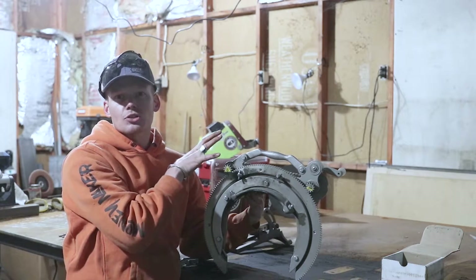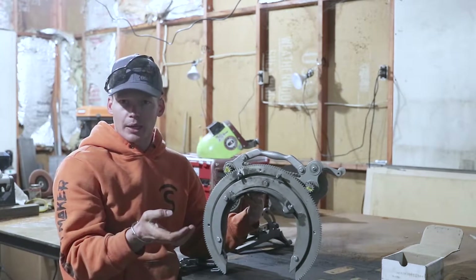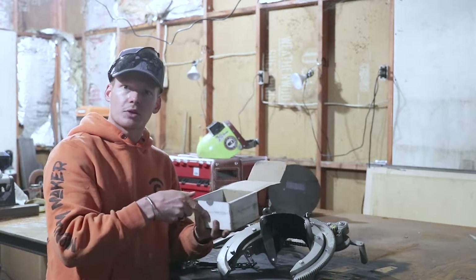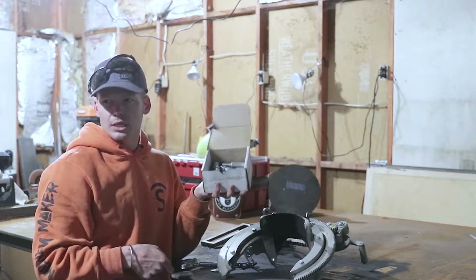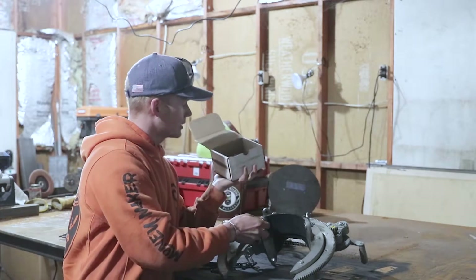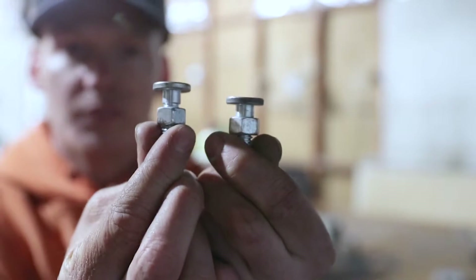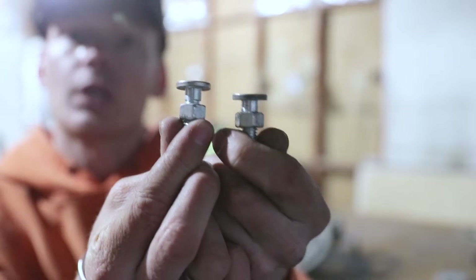The way that you change this bevel machine to be able to cut a different type of pipe is with what's known as dogs. If anybody ever asks you to go get dogs, or you ever need somebody to go get an adjustment for your bevel machine, they're called dogs. What this one has on it right now is these little nubs right there — this is an 8 inch bevel machine dog. When you're using that machine you'll need those on if you're gonna cut an 8 inch.